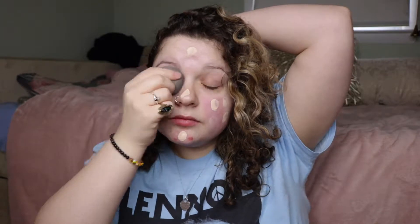Alright, first impressions — it does look a little light, but we'll see, maybe not. So I'll start blending it in. As I'm blending this in, I feel like the camera isn't picking it up perfectly, but it looks almost like a medium coverage. I don't know if it's buildable, but I guess we can see.